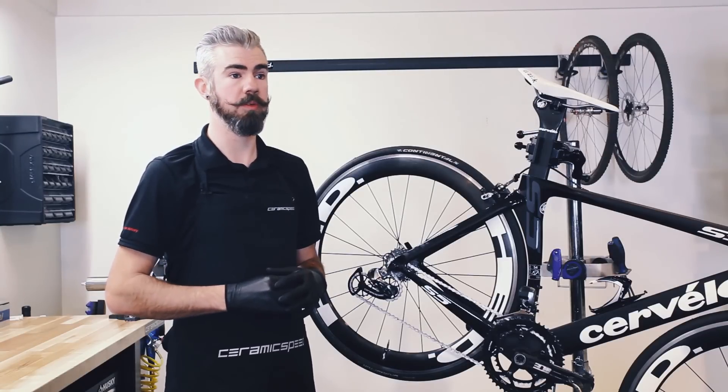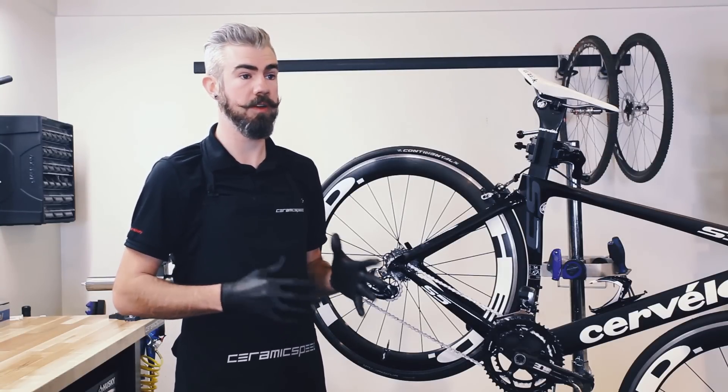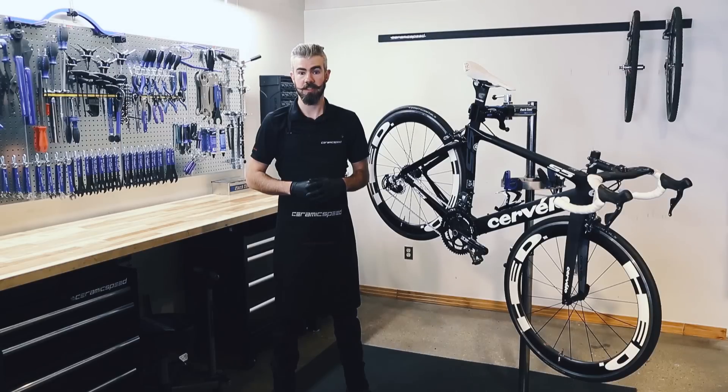Is the Ceramic Speed oversized pulley wheel system an aerodynamic benefit or drag? Through extensive testing in two wind tunnels, both in Scandinavia and North America, no loss has been recorded throughout any of our testing. At certain yaw angles, positive sail effects can be recorded with certain combo wheel depths.